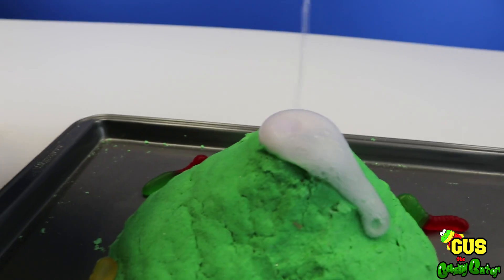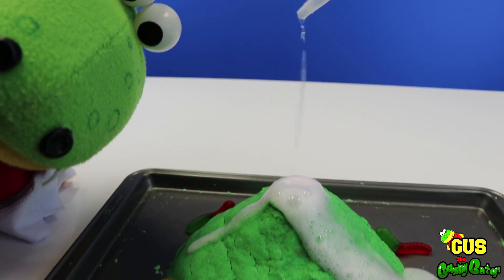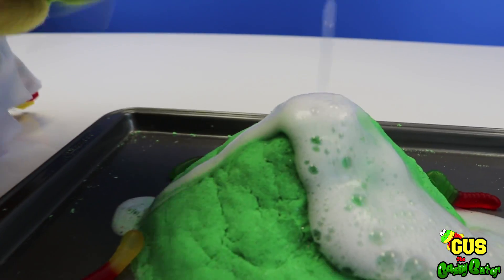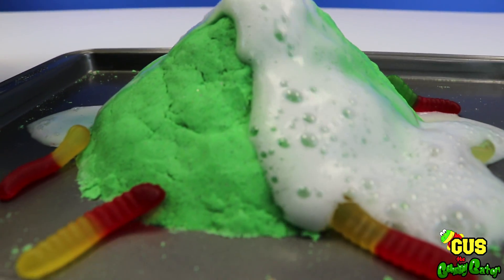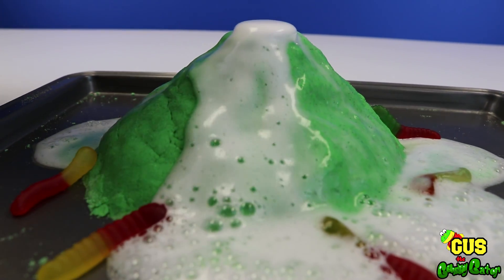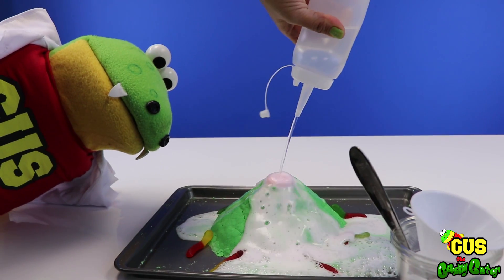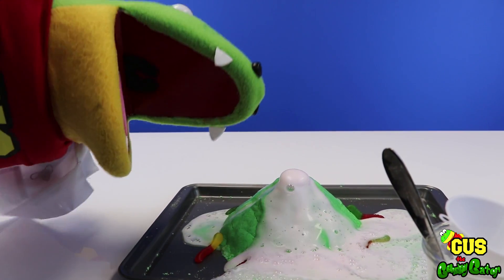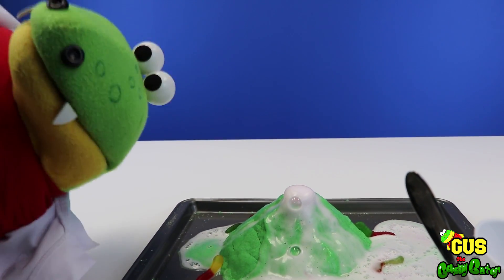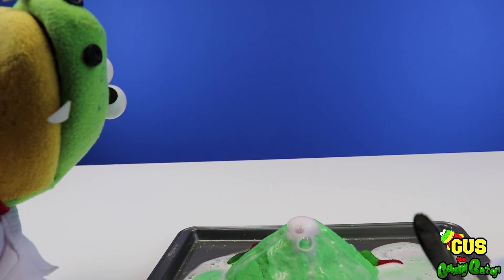Look at that! Wow, look — our volcano is exploding! There's volcano acid everywhere! Lava! Whoa, all the gummies! It's a crazy chemical reaction! Say it with me little gators — chemical reaction!